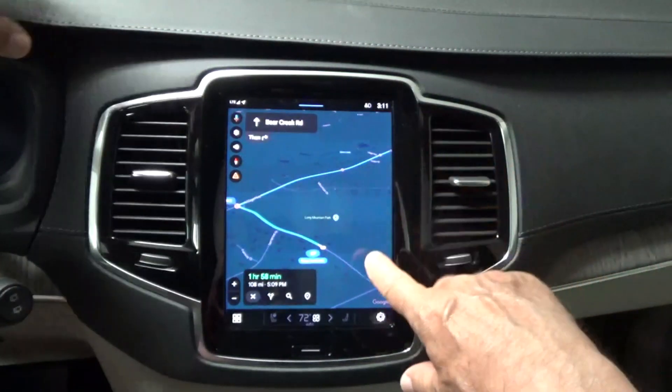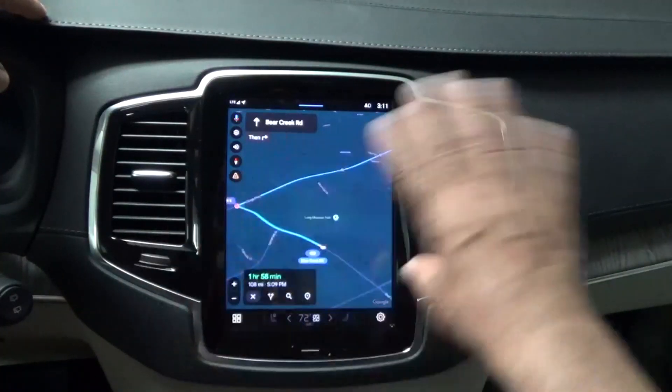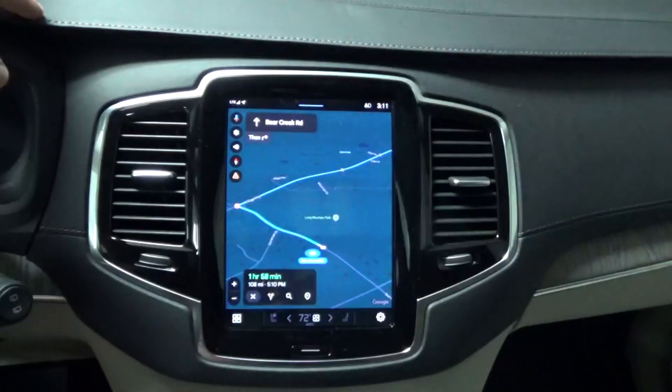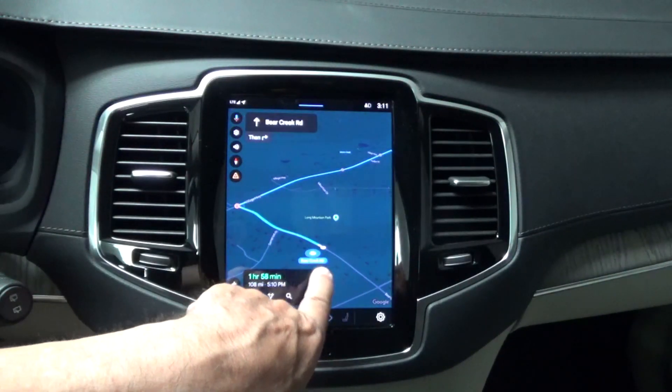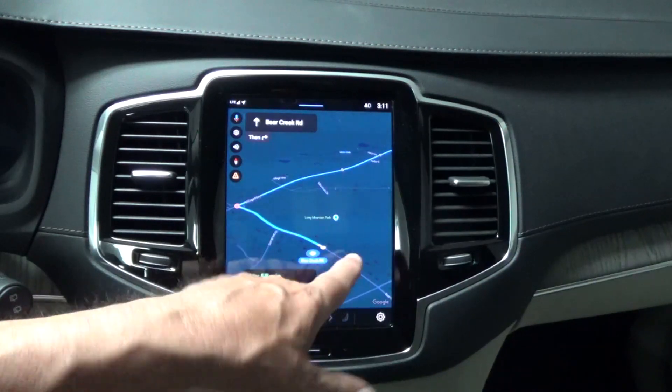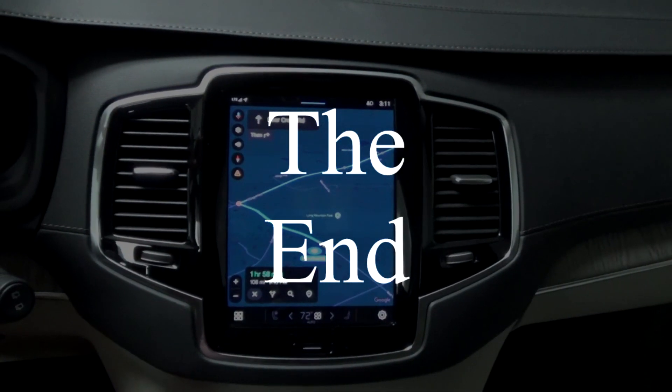Remember, previously it wouldn't get that far — if you tried to load something it wouldn't go. It would say 'looking for GPS' or 'trying to acquire GPS' something like that. So that's how you reboot it. Thank you for watching.